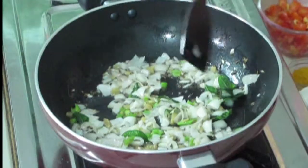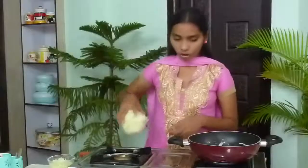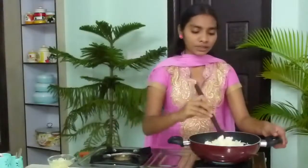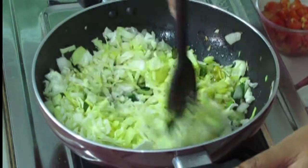Now I am going to add turmeric powder — just a pinch. We should not mix after adding the turmeric powder; instead I am going to add cabbage directly on top. If you do it like this, the turmeric powder will coat the cabbage and the dish will have a nice colour.